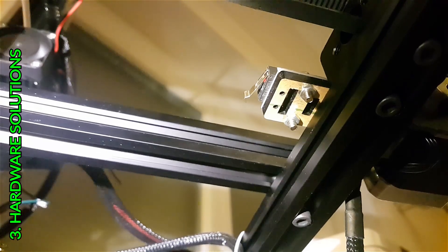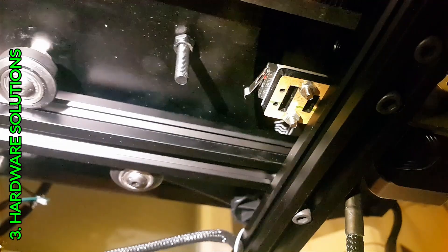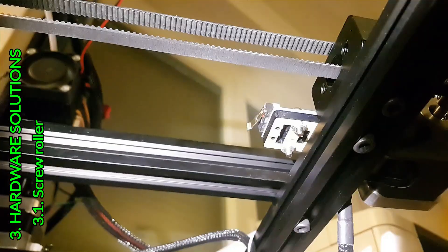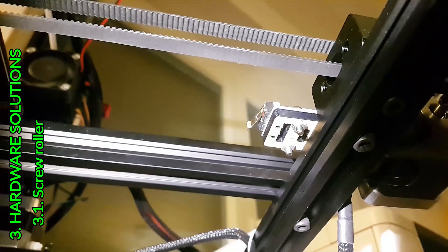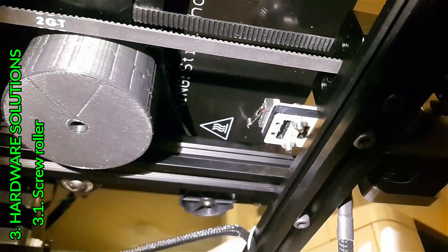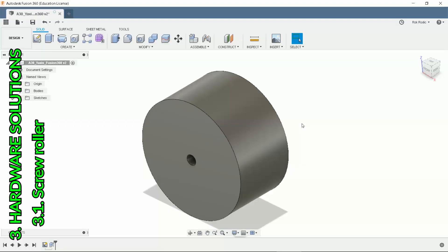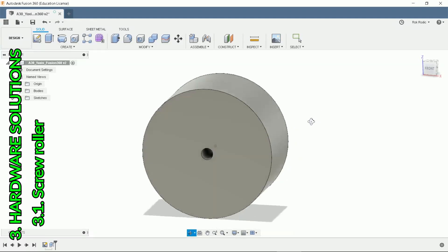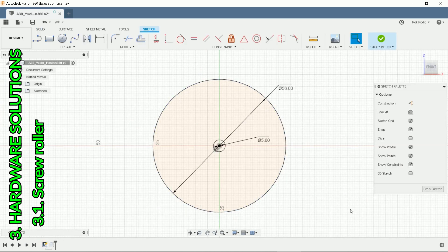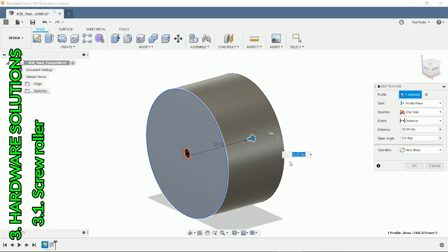Hardware solutions. First, let's see how the printer sets its Y axis home position — the screw on the bed hits the switch. There are two solutions. The first is to move the screw, but this would require drilling and a new corrected firmware update would bring troubles. You can print a screw roller and put it on while waiting for new firmware. I've drawn it in Fusion 360 and you can find the model on my Thingiverse site. Infill can be as low as 5% to keep the weight down. All the links are in the description below.